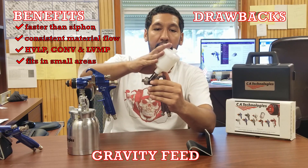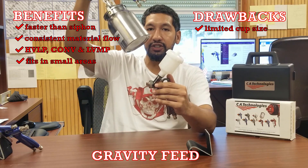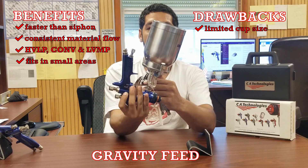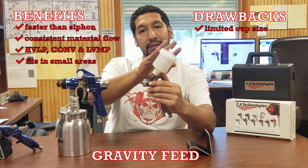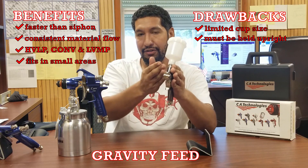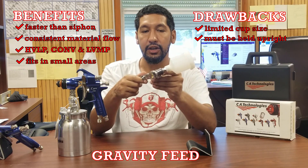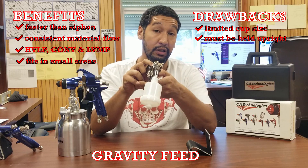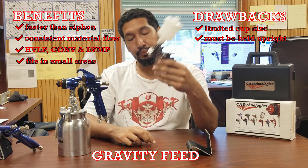A couple of the drawbacks of gravity feed: we're going to have a limited cup size. The cups are never going to get as large as a siphon cup — you'll never see a cup that large sitting on top. Another limitation is I still need to hold this gun upright because gravity is drawing the material down. There's going to be a limit to how far sideways I can go, and upside down is absolutely not an option.